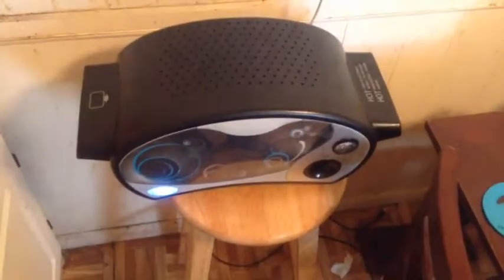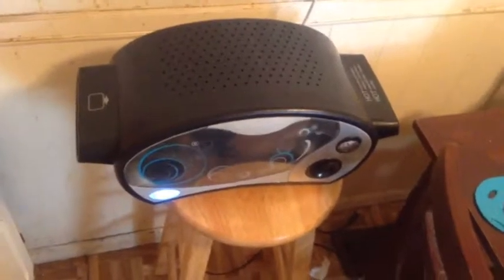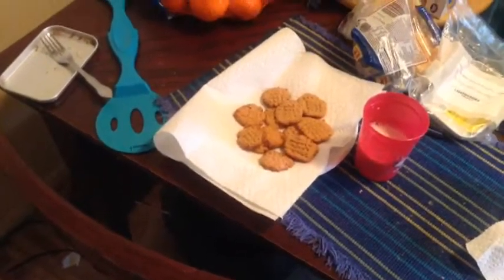Frozen refrigerated cookie dough doesn't work too well because I tried it before, like maybe three years ago, and the dry mix still works just as great.